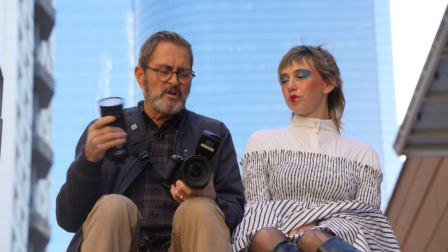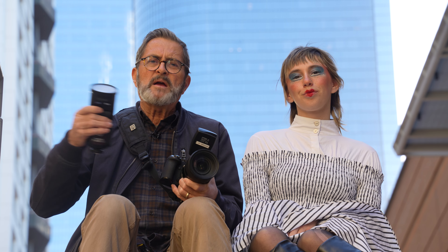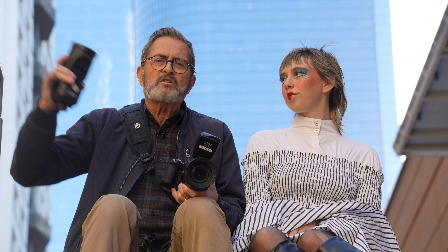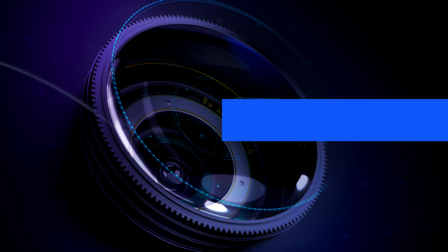Today we're going to be using the Westcott FJ80SE — probably one of the better speedlights out there. It's under $200 but gives you all the capabilities of other speedlights that go for $300, $400, or $500. It allows you to work with a trigger, which we're going to use today because this method is about getting the strobe away from the camera — not on a stand, but in hand and off the camera. So you do need a trigger. Let's go ahead and set up the FJ80SE so it'll work with this trigger, then get out and do some images.